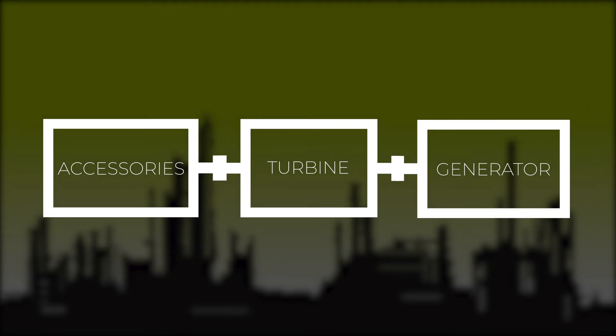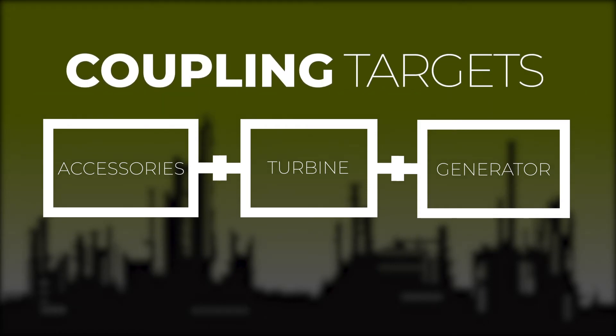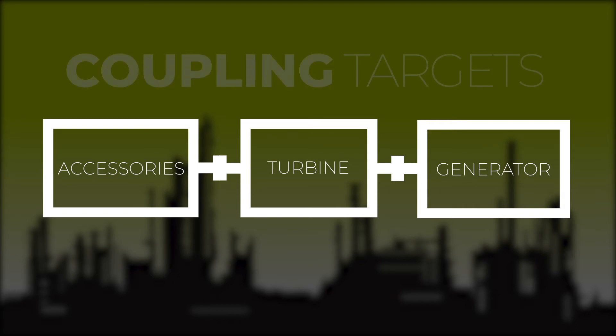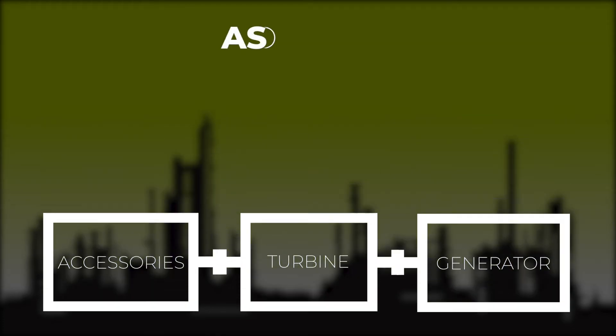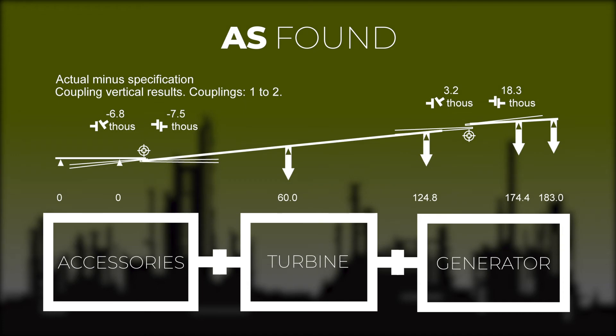Once we take our readings, we examine them so that we can see the alignment as a whole. Next, we incorporate the coupling targets. We will have a target for the accessory to turbine coupling, and also a target for the turbine to generator coupling. We must consider our as-found readings by combining them with these targets.